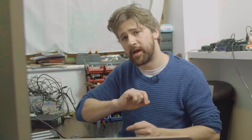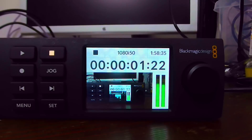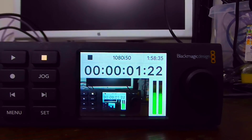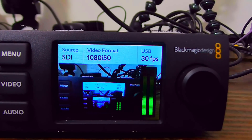The Teranex Smart Panel will do the switching; none of the other buttons work, but that's really all you need. We also take the program feed out of the Blackmagic Web Presenter and feed it into the Blackmagic HyperDeck Studio Mini. You can see on there it's currently feeding out 1080i50 because the current video format on the Web Presenter input is 1080i50.